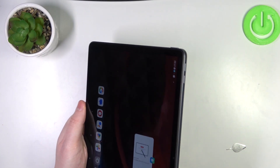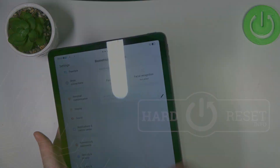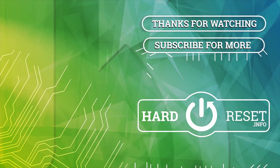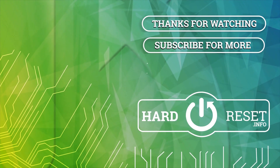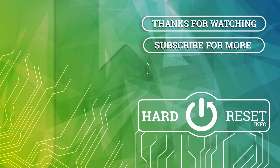And that's it for this video, hope you like it, please consider subscribing to our channel, leave a like and a comment below. We'll see you next time.